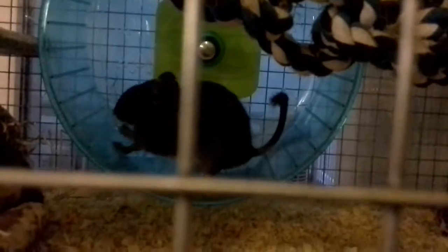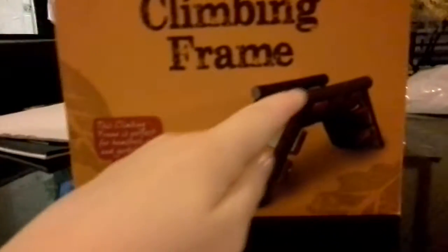We have changed a few things around, so thanks for watching and I hope you like the new changes to the degu cage. They are currently nine months old. Let me show you the Christmas present we got them — it's a climbing frame, a wooden woodlands climbing frame, and this is what it looks like.